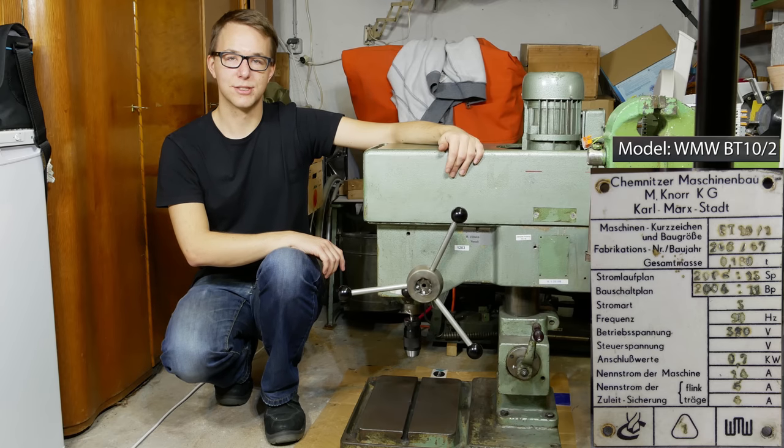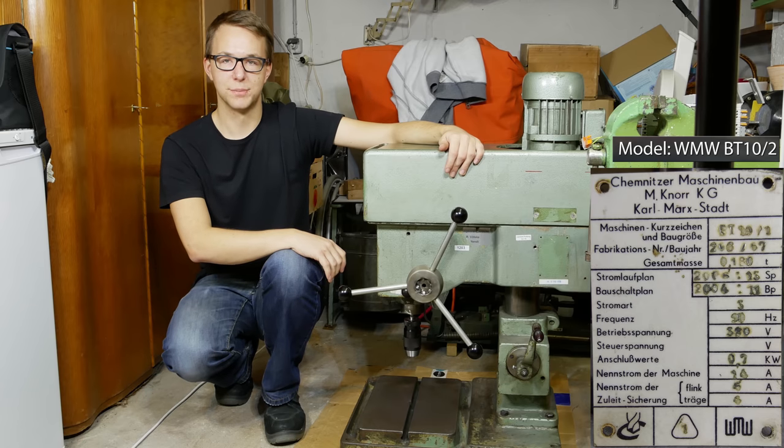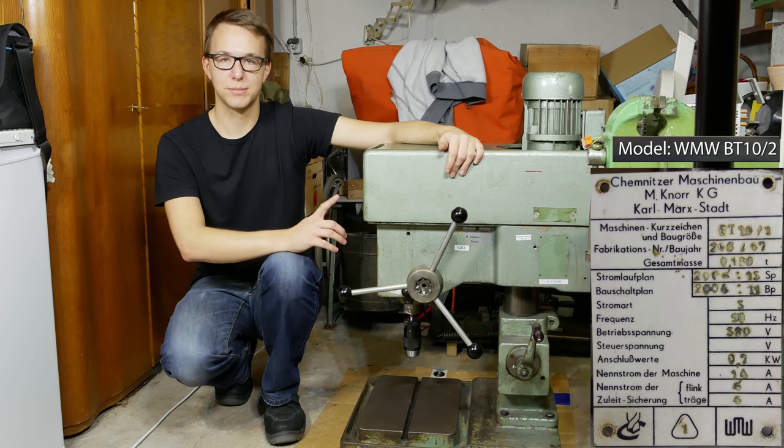Hey folks, today I want to show you my new old drill press here. It's built in year 1967, so it is over 50 years old. And of course it has developed some problems now.